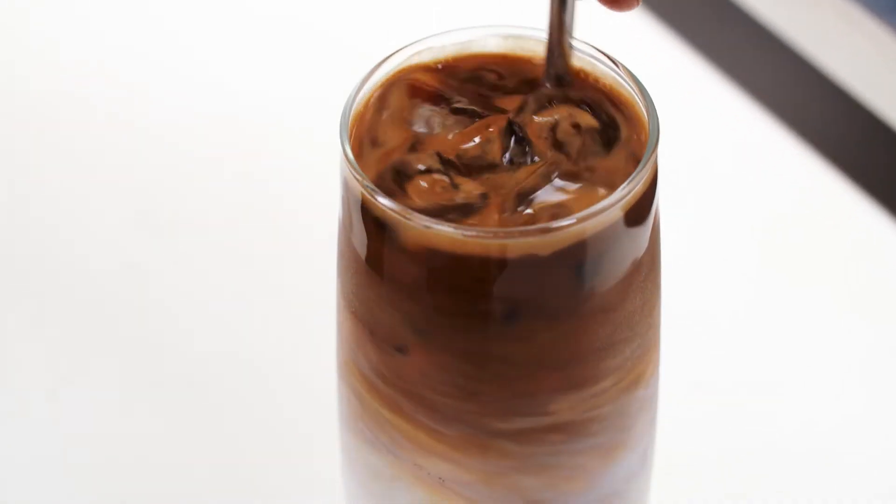There's a lovely simplicity to an iced latte, which is why it's such a refreshing option on a steaming hot day. Let's get into it.